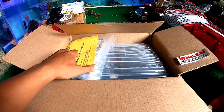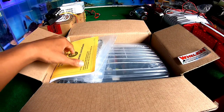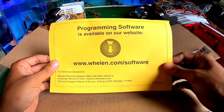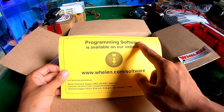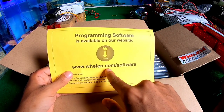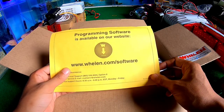Sebelum kita lihat isinya, kita akan cek dulu perlengkapan-perlengkapan yang ada di sini. Program software is available on your website — kalian bisa mendownload software-nya di website Wyland di www.wyland.com.